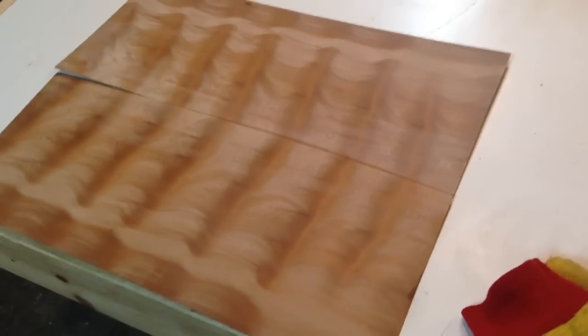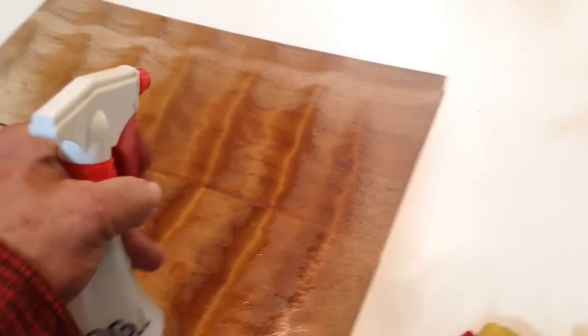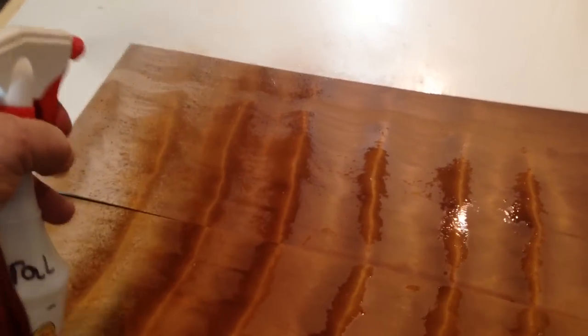These have been sanded up to 800 grit. Watch the colors come into them. This is going to imitate what a finish will do on this stuff.